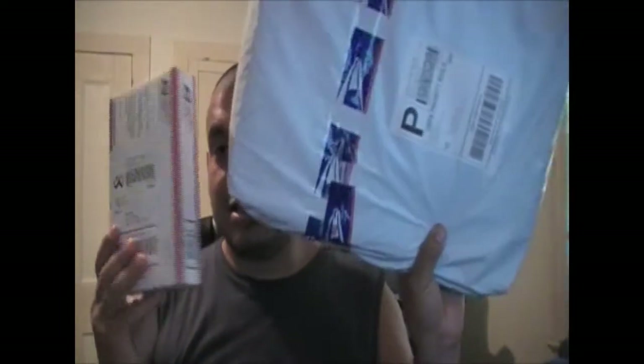Hey guys, YoYoSwizzle here. I've got two things in the mail. Ow, and I just hit myself in the eye with that sock.